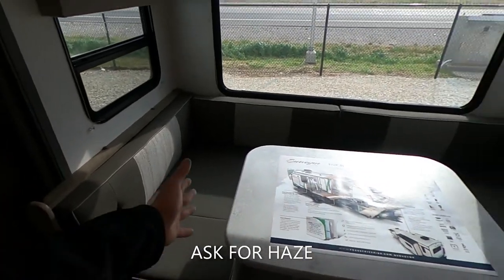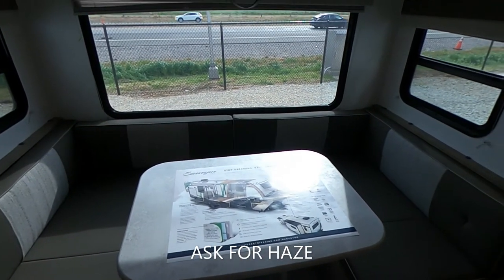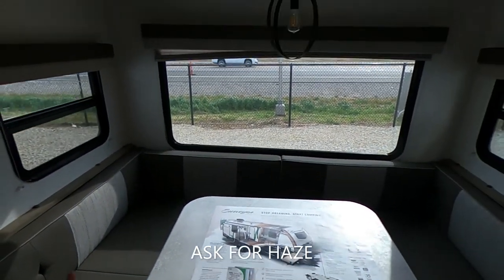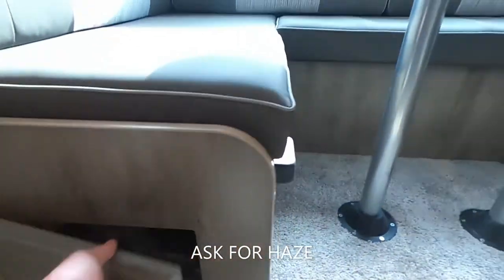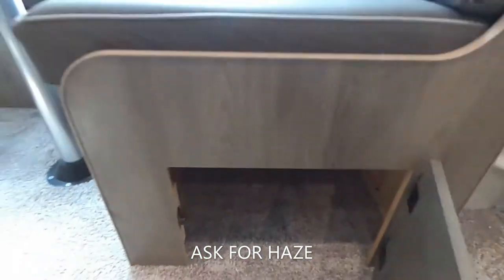I'm a big fan of Surveyor, especially with this big six-person dinette that converts into a sleeper very easily. Because it is a six-person sleeper, even a big guy like me can fully lay down on this thing, which is awesome. There's also some storage underneath the table on both sides.